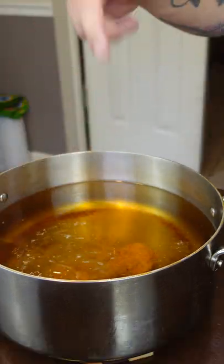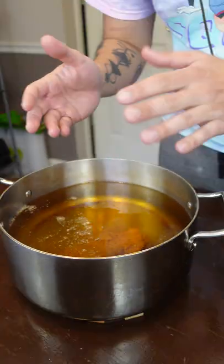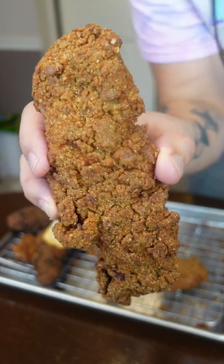I'm gonna fry these bad boys twice — once at a lower temperature, let it rest, and then at a higher temperature. It should look like this after your second fry.